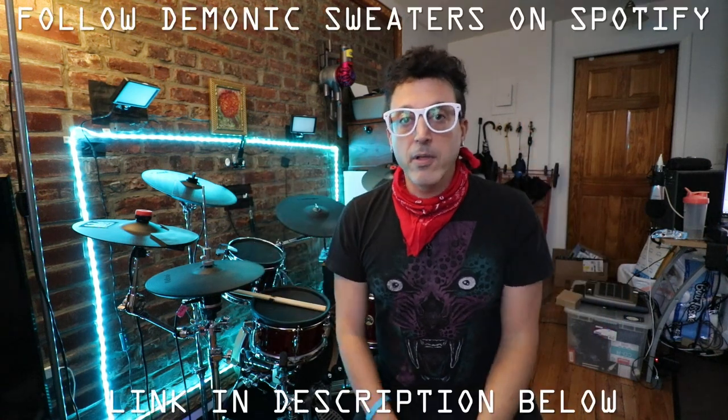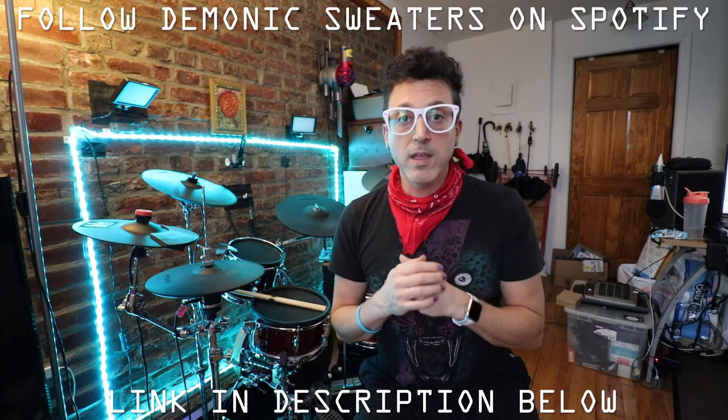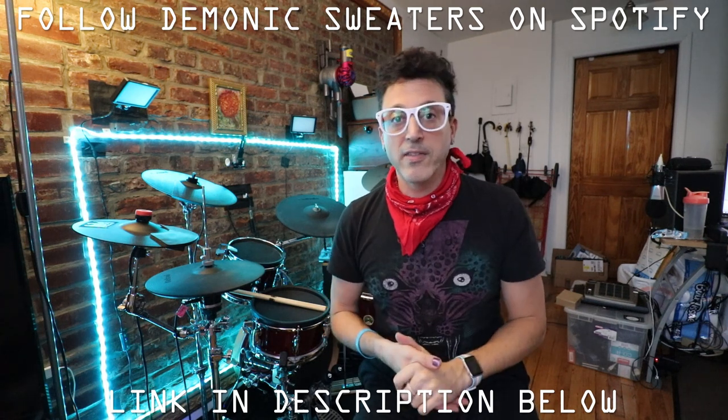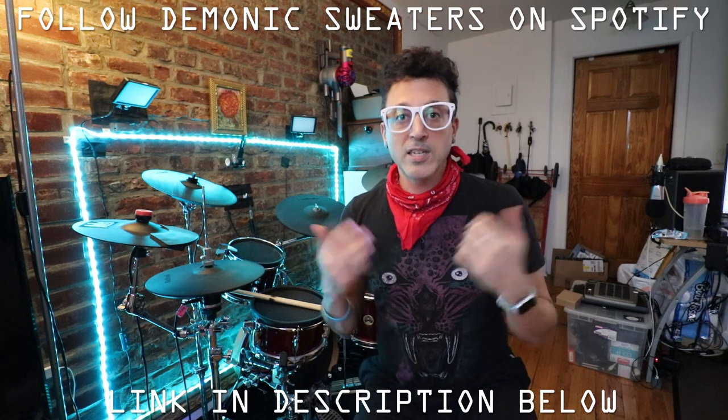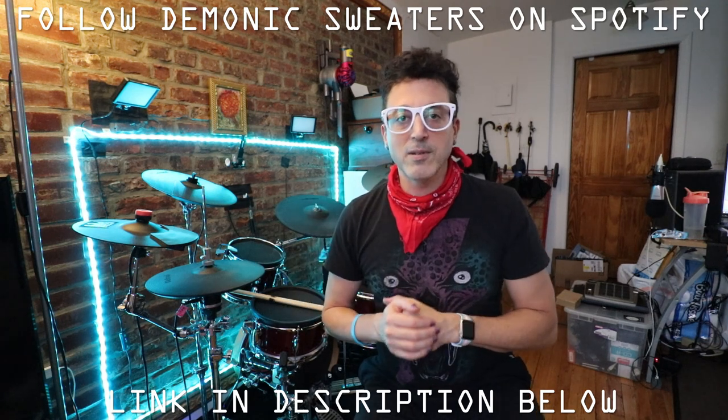Hopefully you guys enjoyed the video. Don't forget to like, subscribe, comment down below, and click the bell icon to get notified every time I upload new content. Also follow me on Spotify — there's a link below. Demonic Sweaters has a new album coming out on December 4th with lots of double bass action and electronic drums, so check that out. Thanks for watching everybody, take care.